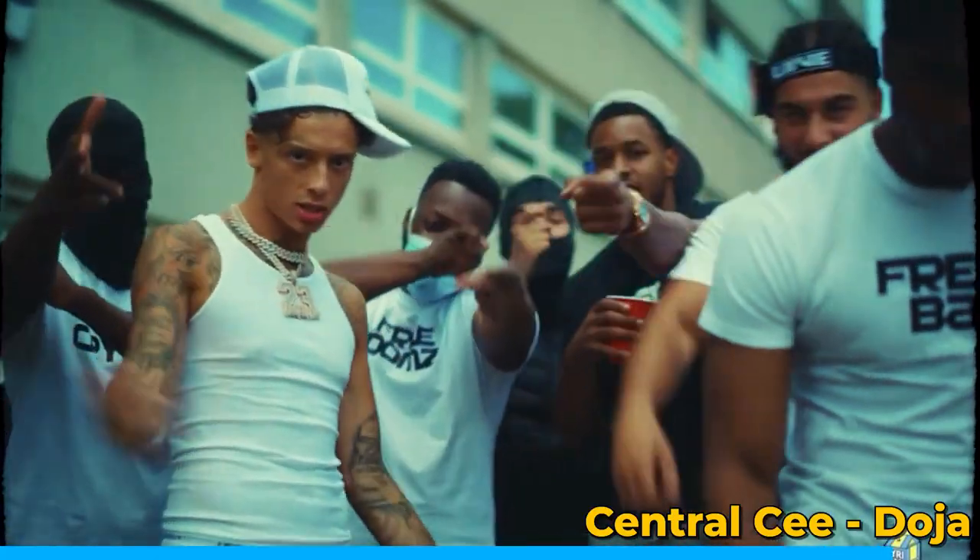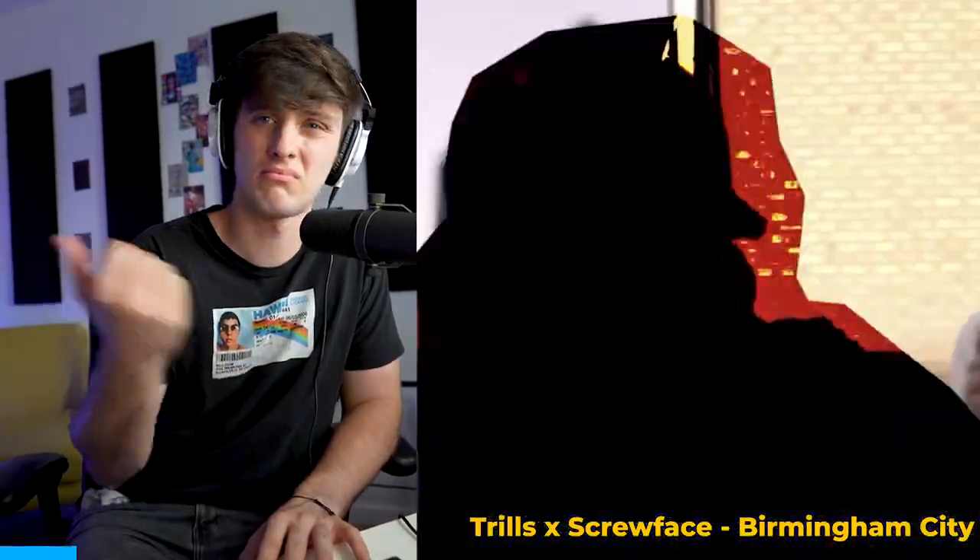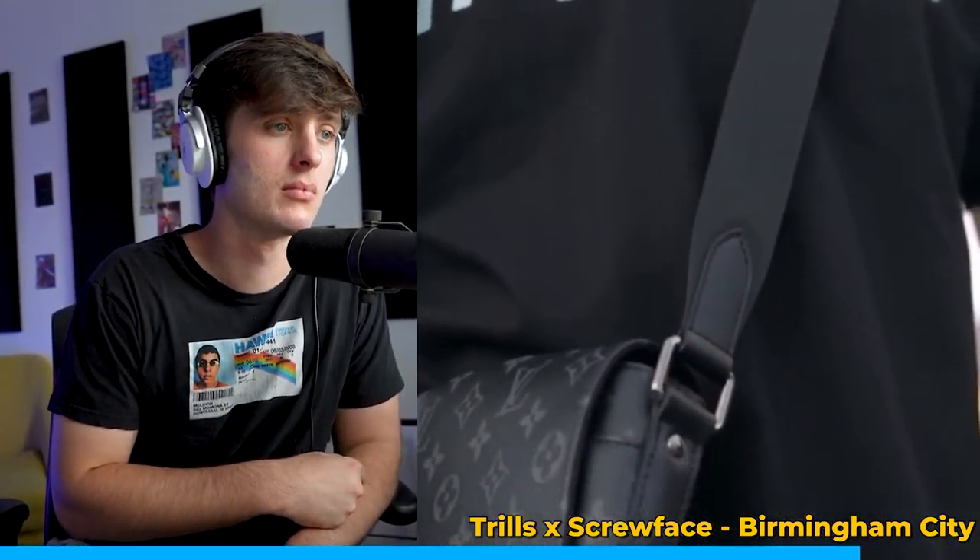Step number one, I gotta listen to some drill songs. See, this is cool because I always thought of drill music as so dark, but this is kind of like more playful. That was actually pretty cool — I'm messing with it. Next thing I'm going to do is go watch some tutorials on how to make drill and what sounds I need to use.